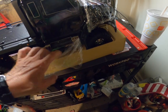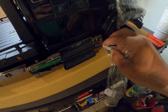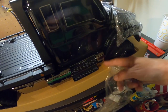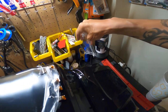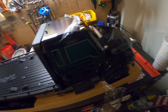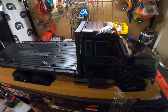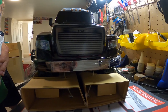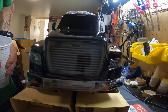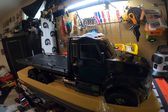This thing is pretty — it's beautiful. It looks almost like the Freightliner, like the N2 business class. This thing is beautiful.